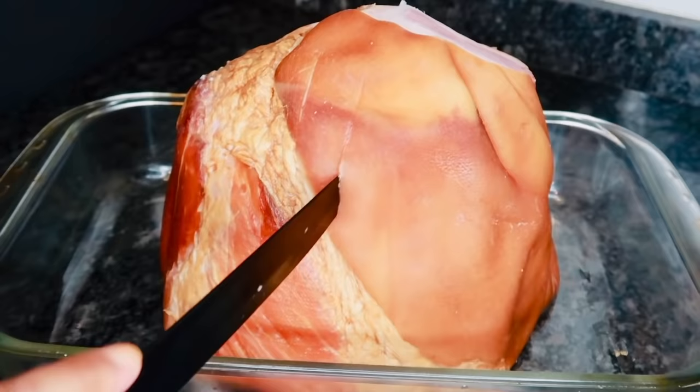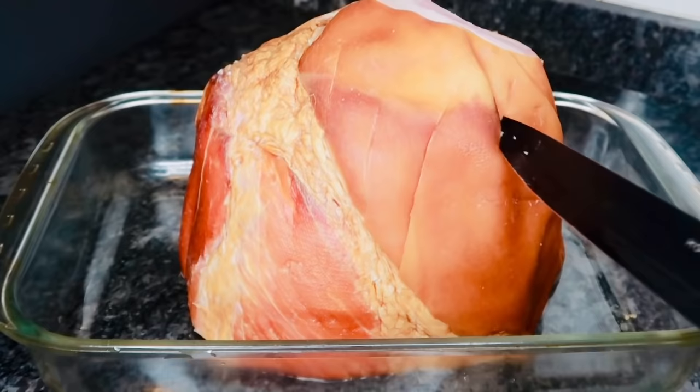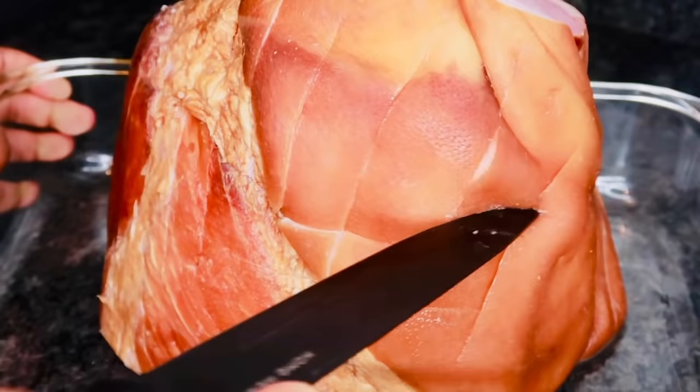When you're scoring your ham, you want to make sure you go in deep enough but not too deep. You want to go in about an inch, but you don't want it so deep to the point where you can just see the cuts. After I'm done going one side, I'm going to go across the other way — I want to make sure that glaze is really going to penetrate that ham.